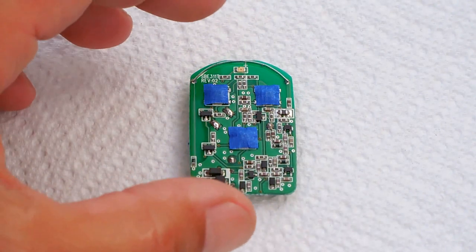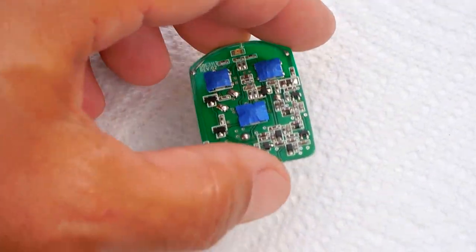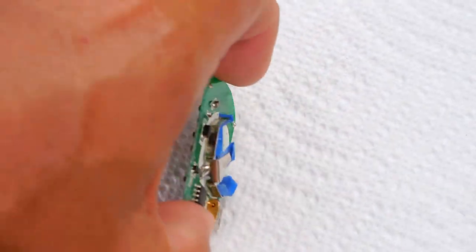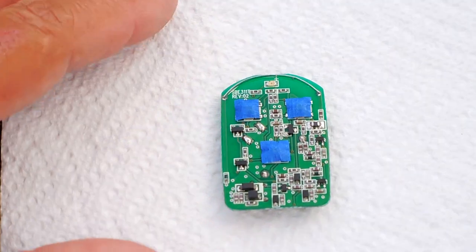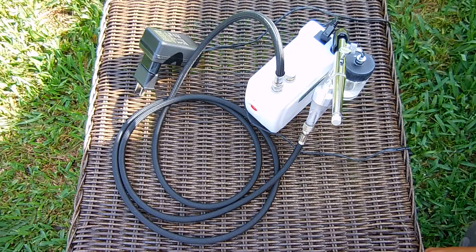Here's the board — it's all covered up. You can see each one of the switches, and on the back side the battery holder. What I'm going to do now is show you what I'm going to be using to clear coat this board. I'm going to be applying two coats of urethane to the keyless remote.